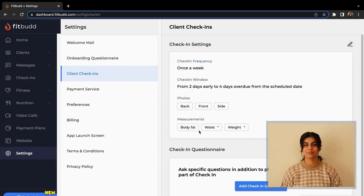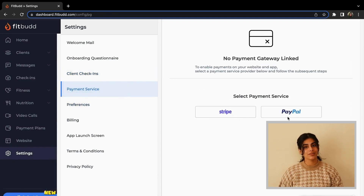With the Payment section, you can modify your mode of payment, terms and conditions, and privacy policy. And with that, we've completed the basic configuration of your Fitbud account.